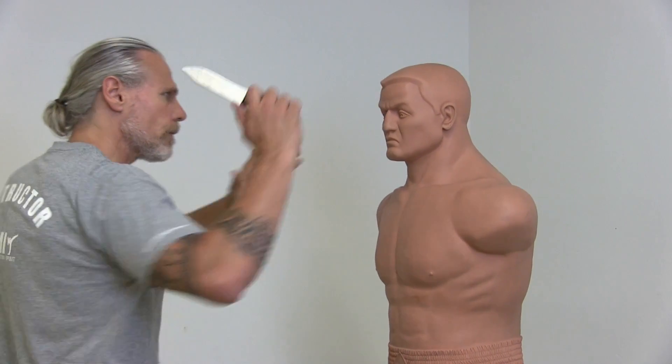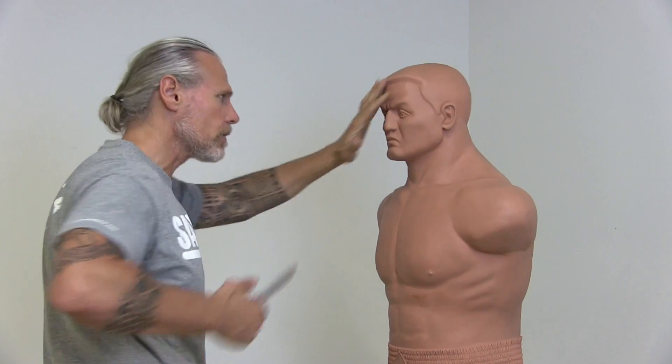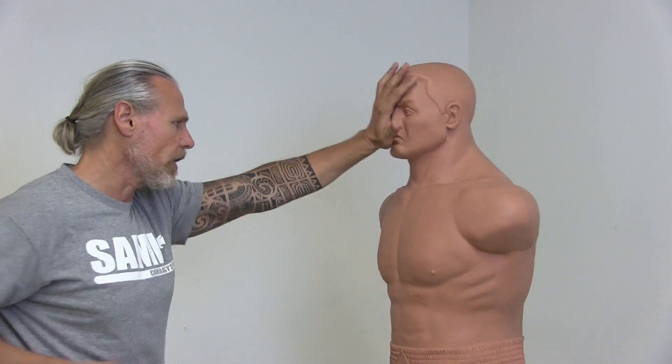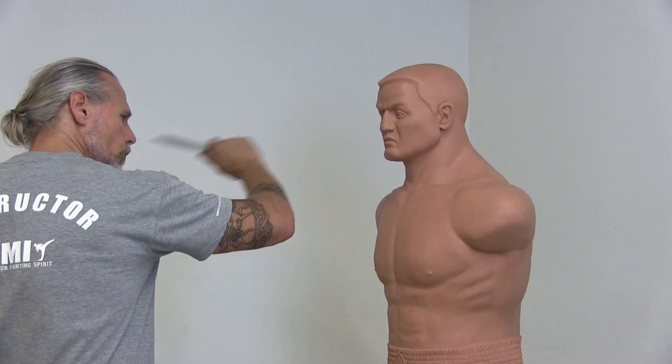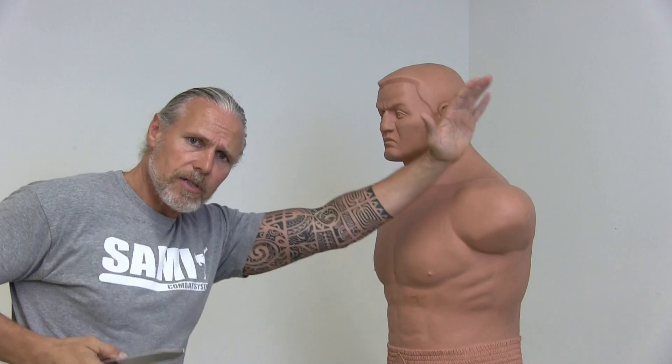So what we try is: one, two, and check here with the arm, and bring my knife here on my part on the hips. One, two, and check. We make two slashes, and when I go back with this shoulder, this comes in the front.